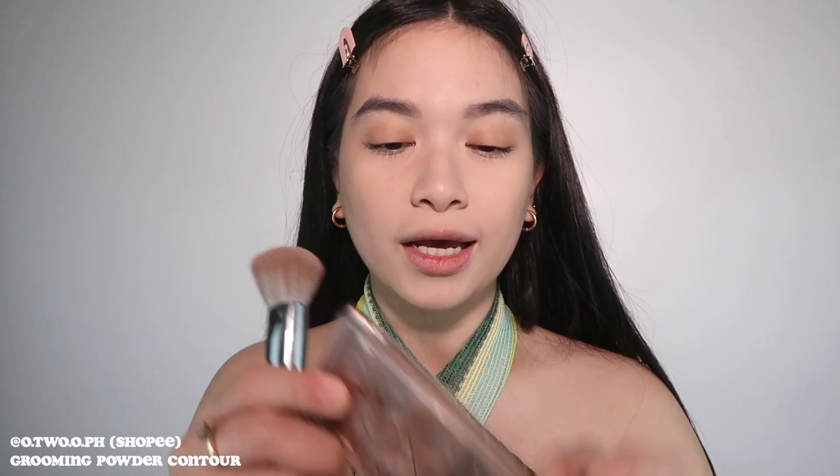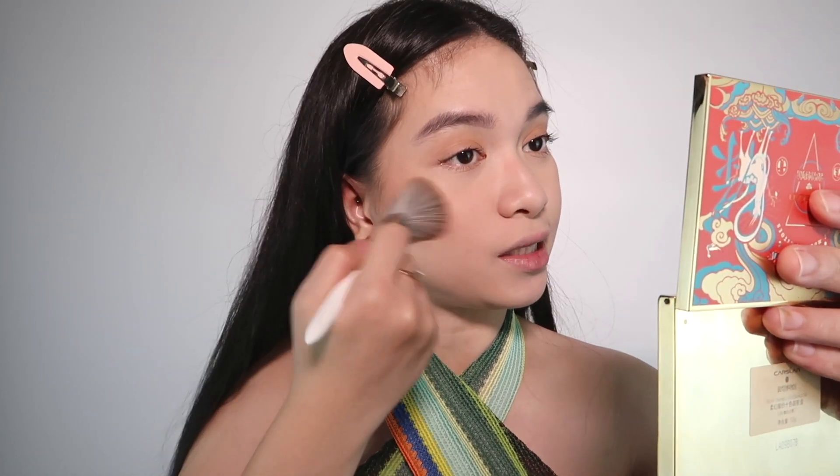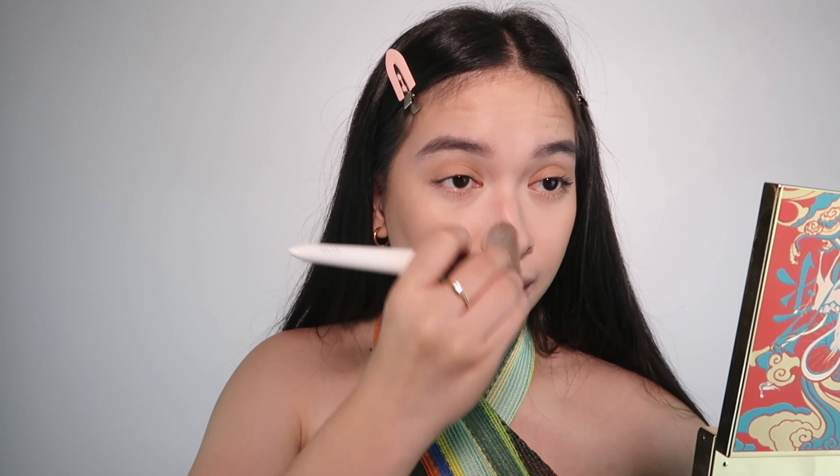I'm thinking of adding a powder contour. Since I didn't get a new powder contour in this haul, I'm using my old powder contour from O2O — my favorite powder contour from Shopee. The shade is very neutral. I'm applying it right on top of the cream contour we did earlier. I'm using my Lovely Cosmetics brush in LC03, just sweeping what's left on the brush on the nose area — not super precise, just a wash of color.